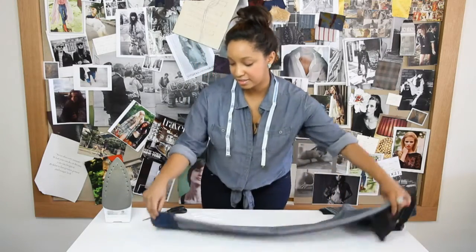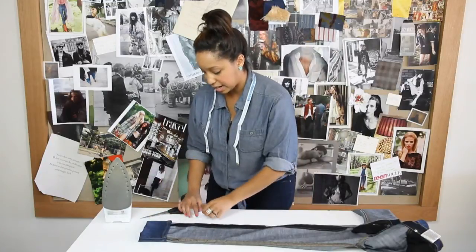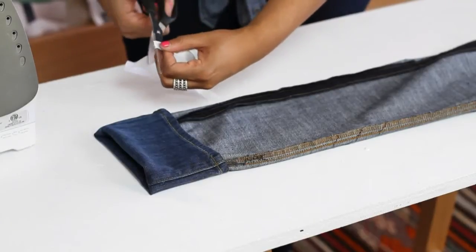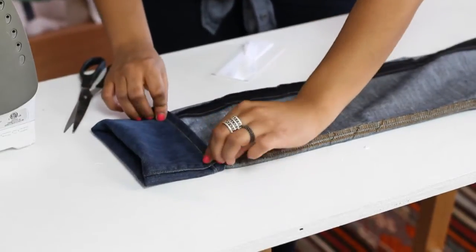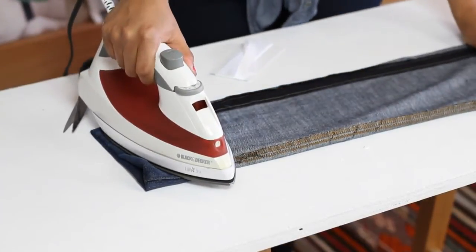Now you're going to take the other side. Take your jeans and flip it over to the other side and cut out another piece of hem tape. Same process, doing it all over again — slide the tape into the top part of the cuff, and wait.